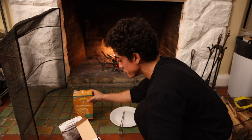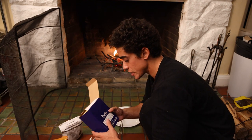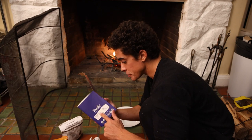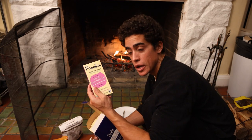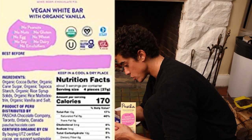Let me actually move these away from the fire because it's so hot I think it's going to melt the food inside of the box. For the chocolate we're using Pasha organic white chocolate — they make a pretty good tasting bar.